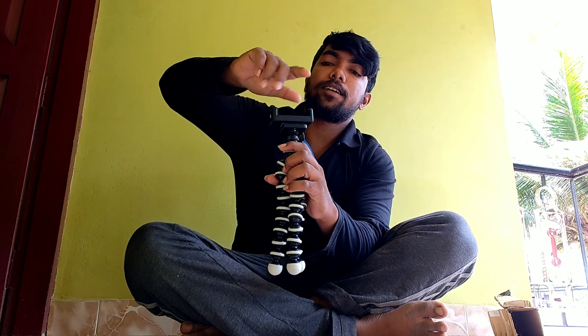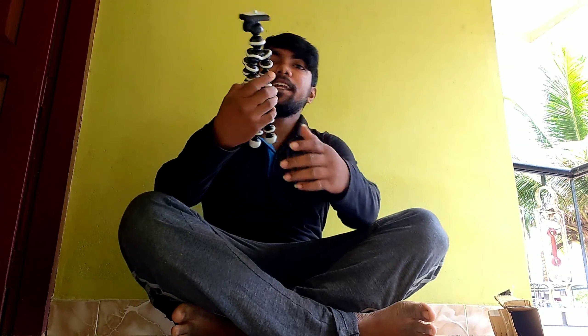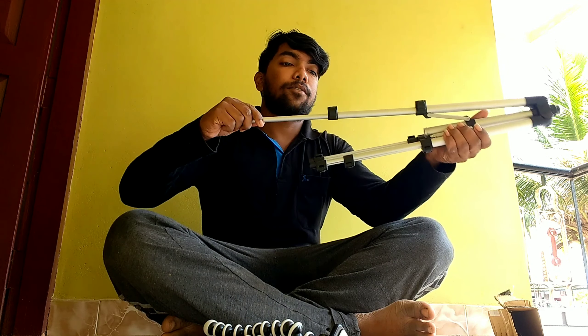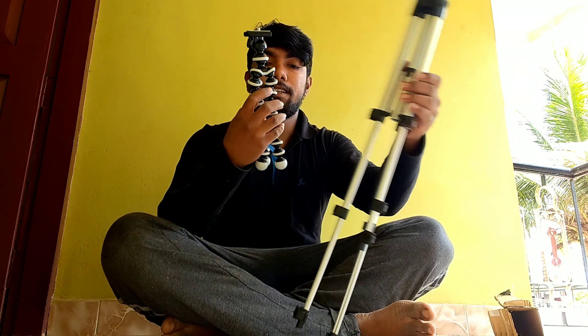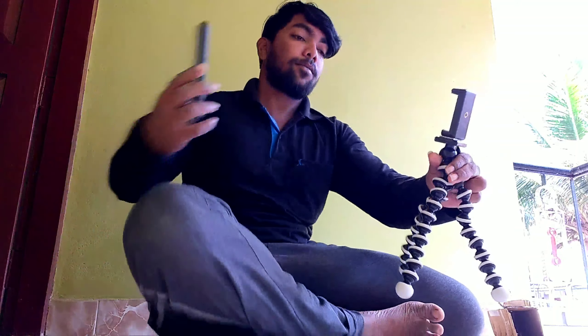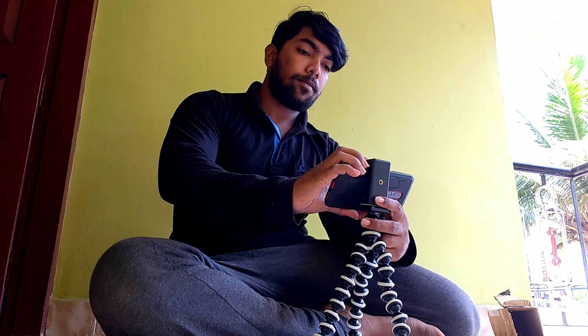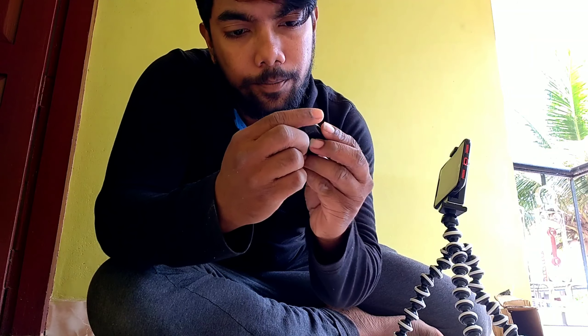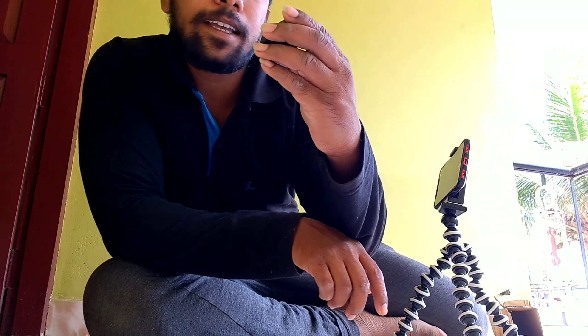Let's put the back side of the tripod. We have to use this stand. I will use this as a mini tripod. I will also use this with a Bluetooth remote. The camera is connected to iOS and Android.